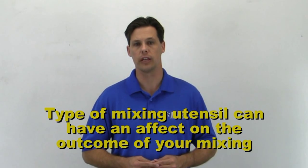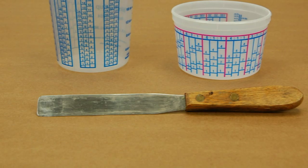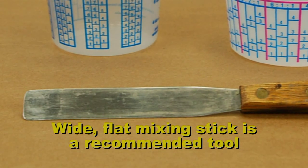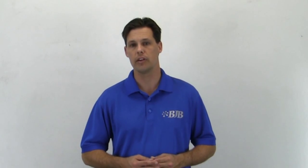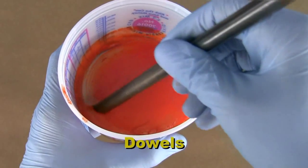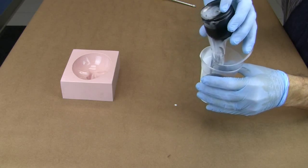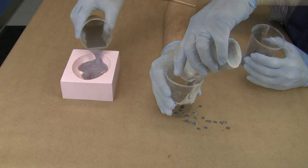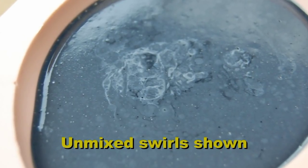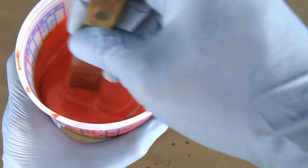The type of mixing utensil can have a big impact on the outcome of your mixing process. A wide, flat mixing stick or spatula is a typical tool we recommend for proper mixing. I've heard of a lot of creative things used while doing technical help calls over the years — things like screwdrivers, dowels, broom handles, or even plastic spoons to name a few. Some people have even tried to achieve a thorough mix by using what I call the martini method — shaken, not stirred. But for all these creative methods, they are not as good as a simple stirring spatula used in the proper method.